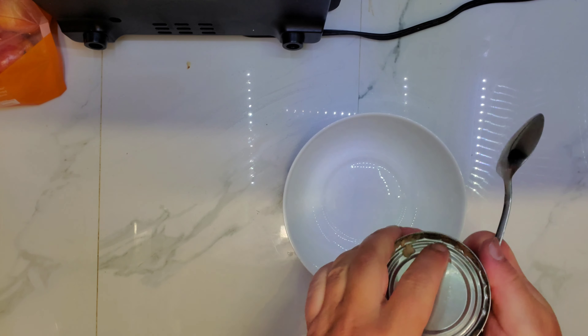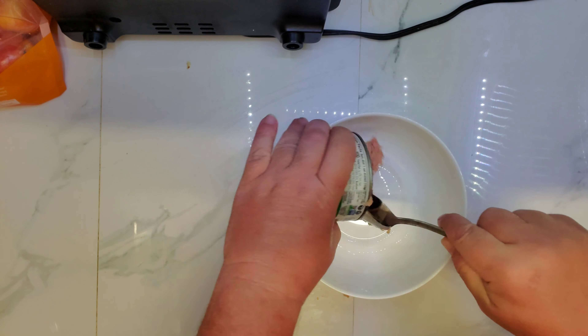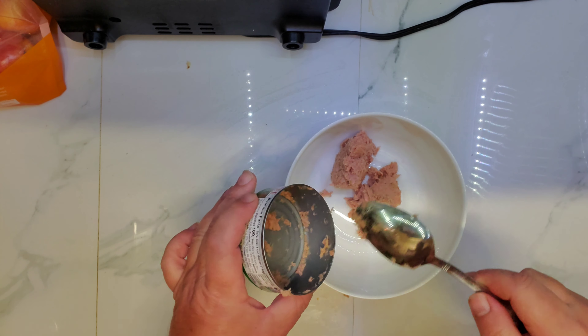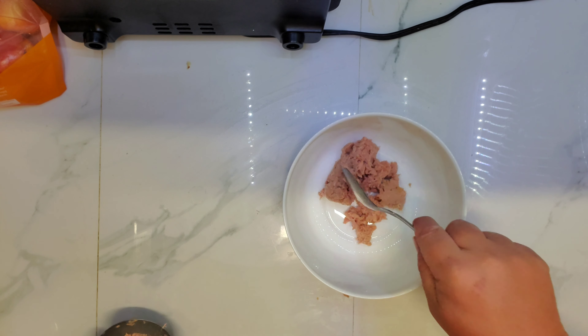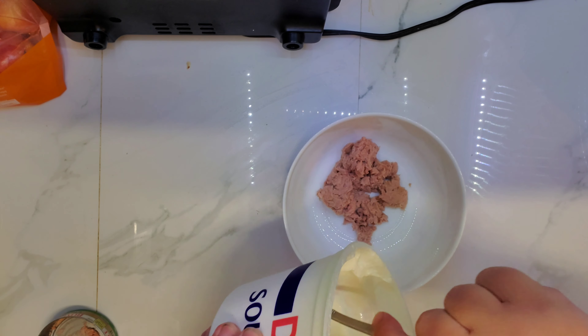Tuna. I used sour cream instead of mayo for this recipe.